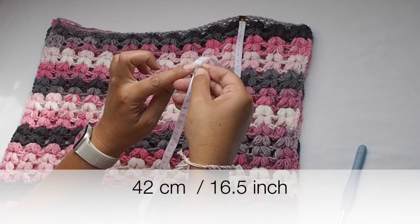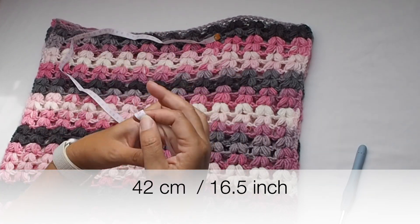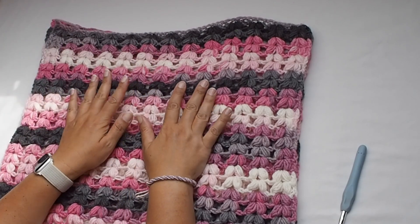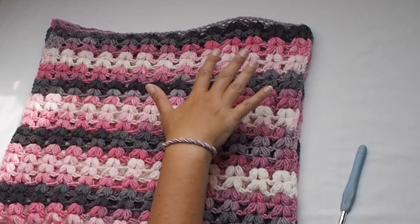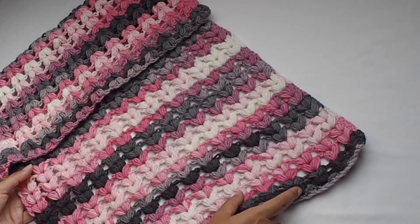I fold it in half and the half measures 42 centimeters, 16.5 inches. So when you fold it in half it's almost a square. So let's make two the same rectangles and I will show you how to assemble them.